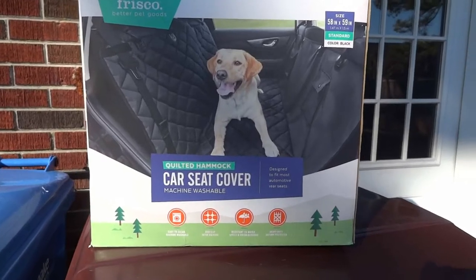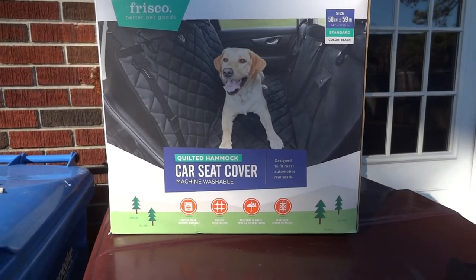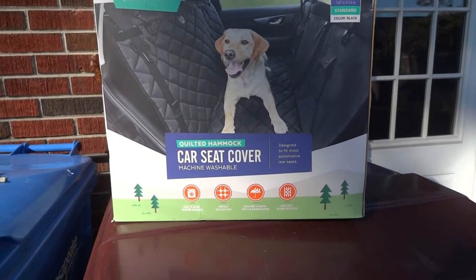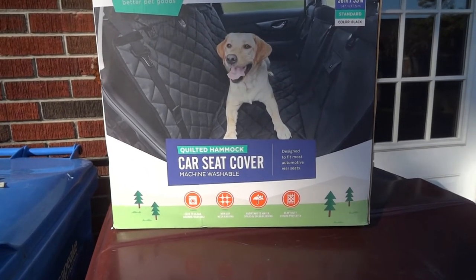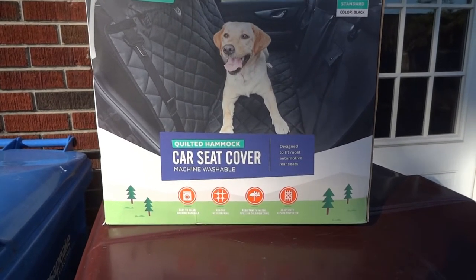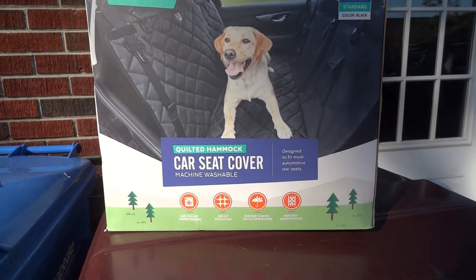We have a brand new product to show you guys today — it's the Frisco quilted hammock car seat cover. We purchased this because we take our puppy, who is growing very fast and is almost 60 pounds, to doggy daycare on a regular basis. We wanted something that was not only comfortable for our dog but also stylish, durable, and able to protect our seats. It works for a car and an SUV.